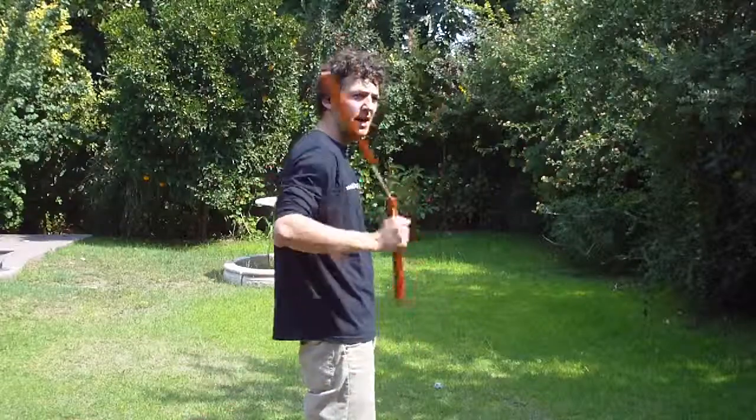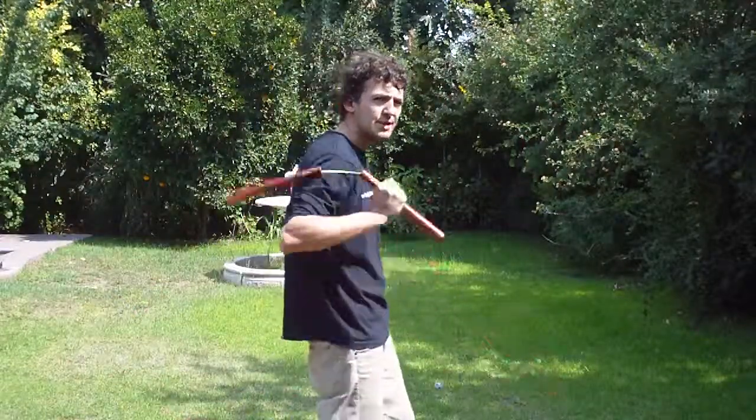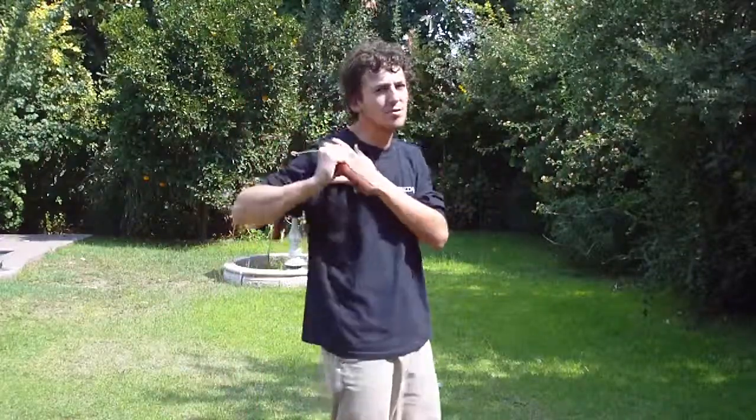It really is a basic move, but you have to know very well how to do it, because each time the Nunchaku is bouncing in your arm, you can feel pain. So, if you are feeling pain, of course, you are doing this wrong, because the idea is that you are just bouncing the Nunchaku.